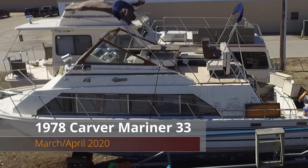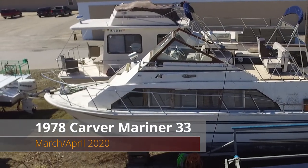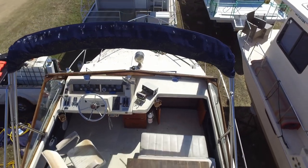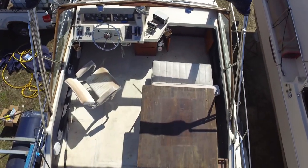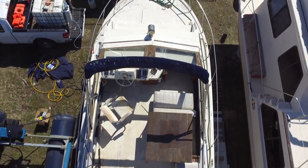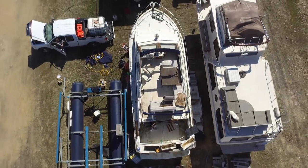Hey guys, we are back with episode 5 where we launch our 1978 Carver that we purchased for a dollar. It's been a long time in the making. We've got several episodes out there where we've done some work on the boat and it's finally time to get it into the water. Very excited for this episode, so stay tuned, coming up next.